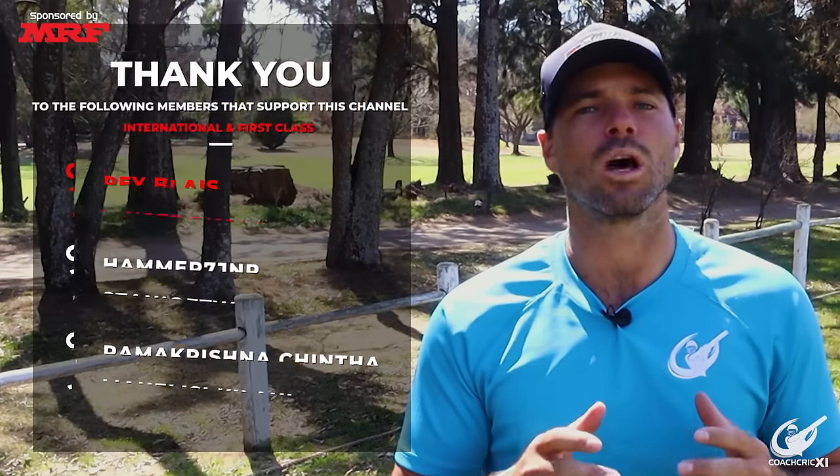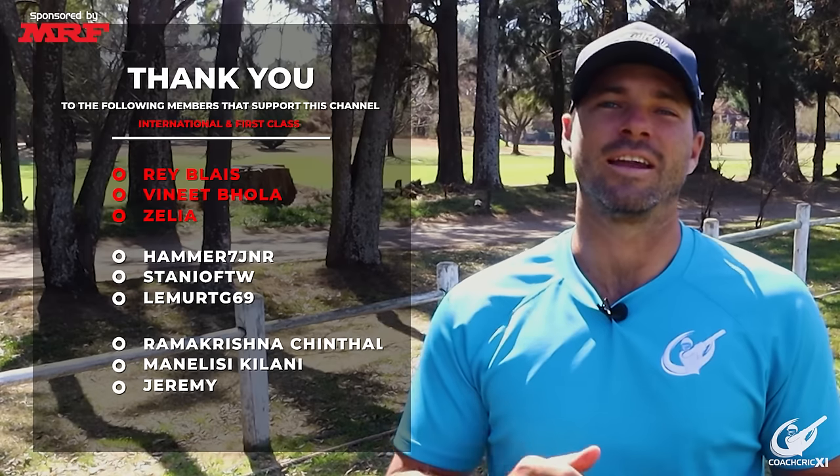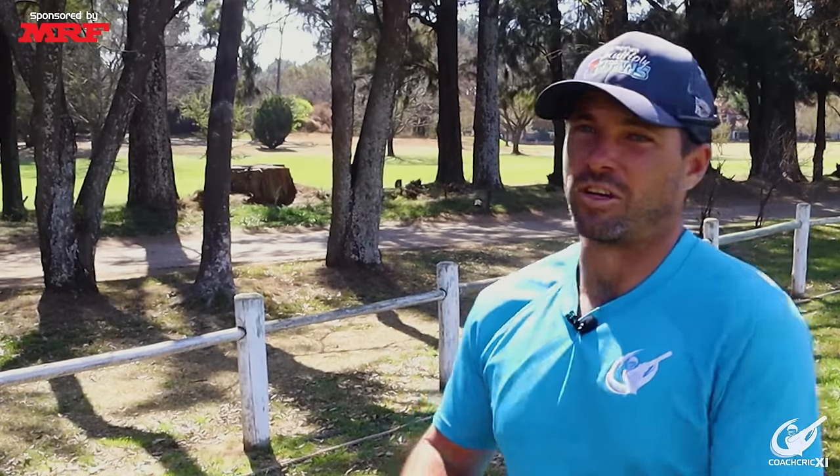A special thank you to all our members who helped make these videos possible. Now that the head is nice and still, let's learn how to get our footwork right.